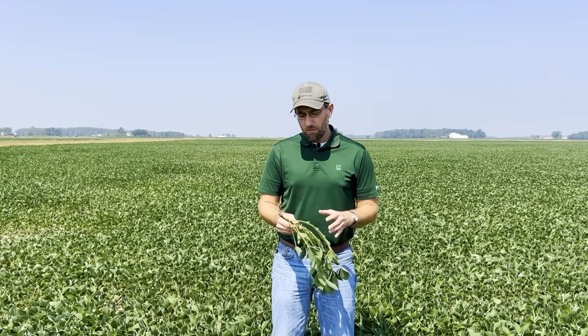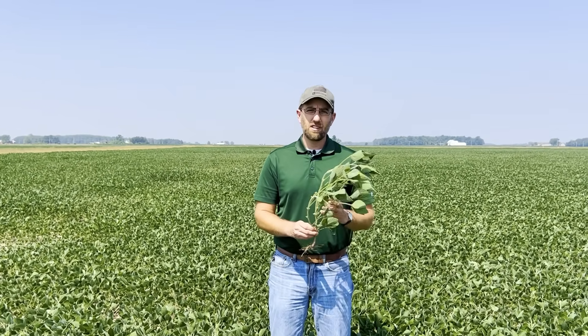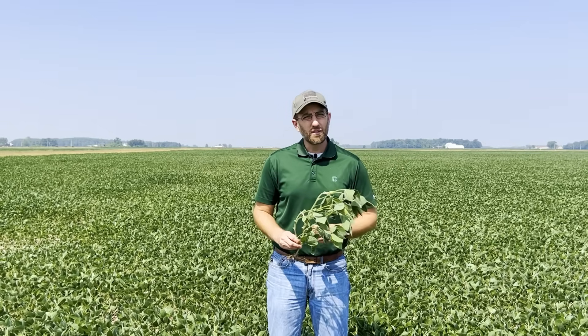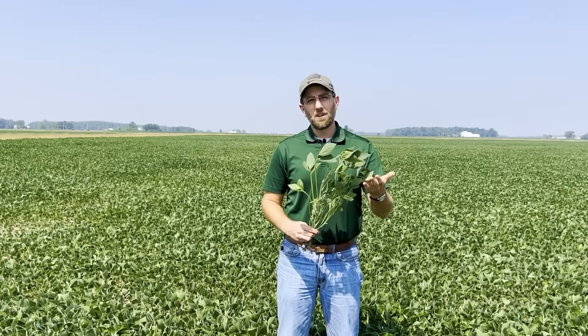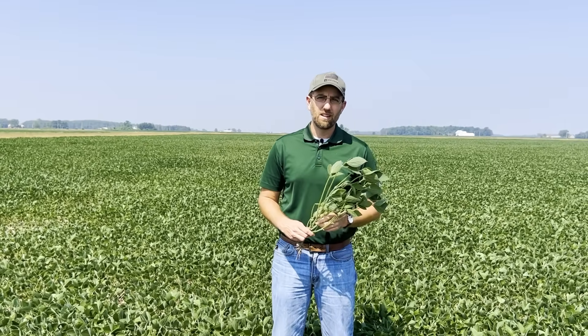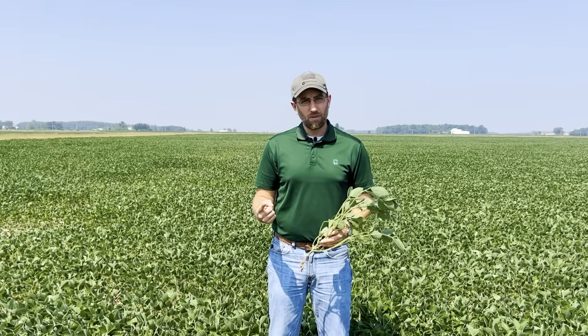Why we think that's important — most of your yield comes from the center of the plant, nodes six through 13, according to the University of Illinois. We currently have 10 nodes on this plant here, and we're not quite to R3. So by the time we get there, I would expect that we're going to have 11 or 12 nodes. And so our fungicide is going to be protecting the majority of the plant that's going to produce the majority of the yield. So we've identified timing as the most important factor.